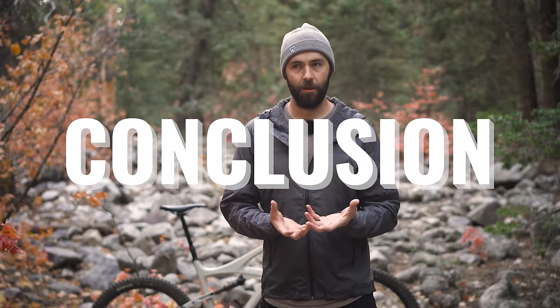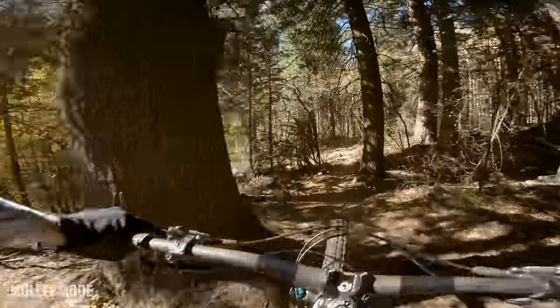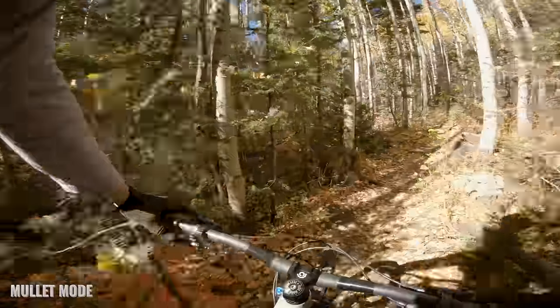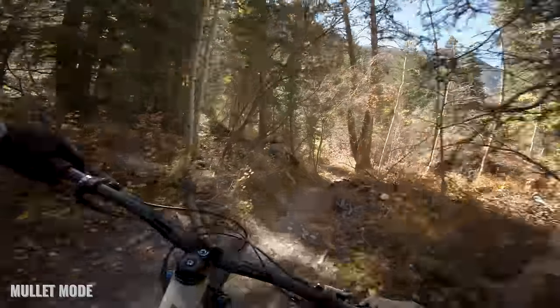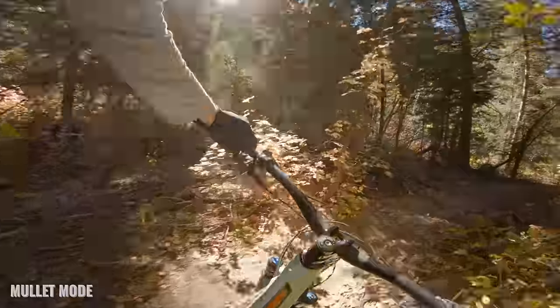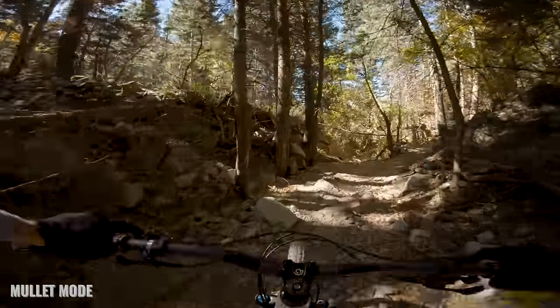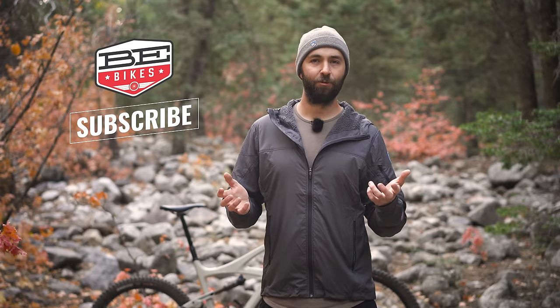To wrap this up — am I a mullet convert? Yes and no. I still think for flat-out speed, capability, and riding rough trails I'm going to stick with my 29er. I prefer that to a 27.5-inch bike and I prefer it to a mullet bike, especially when the trail is really rough. But if I had the choice between a 27.5-inch wheel bike and a mullet bike, I'm taking the mullet bike hands down every day. It suits my style of riding better and adds a lot to how the bike rides. For me the decision is no longer 29 versus 27.5 — it's 29 versus mullet. I'd love to see more manufacturers putting out bikes in a stock mullet setup. Have you ridden a mullet bike? Let me know your experience in the comments. Thanks for watching and we'll see you next time.